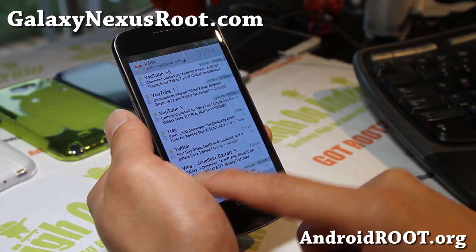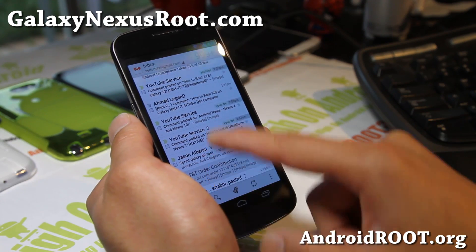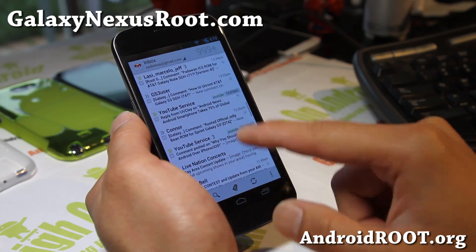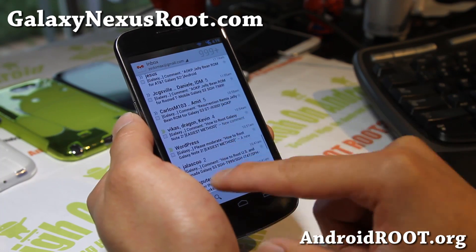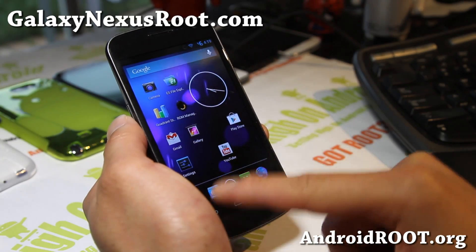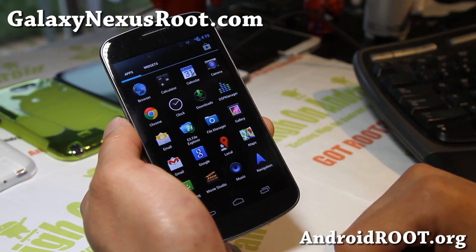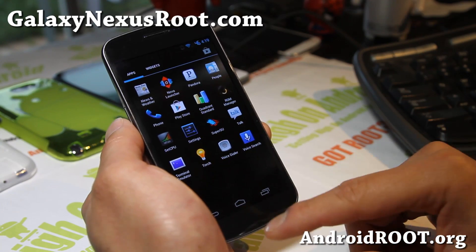With Google Apps 4.2 you can now swipe all of your junk mail — like that. It also comes with the 4.2 calendar. I will also post the original 4.1.2 Google Apps if you want that, but why would you want to flash that when 4.2 is available?